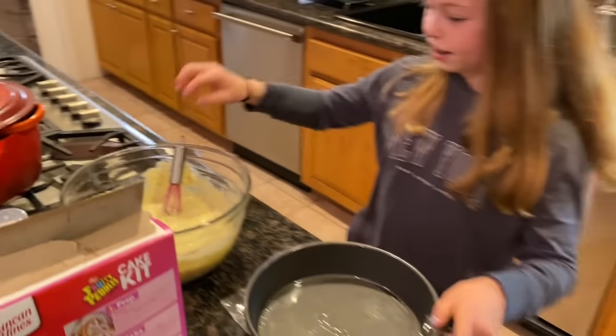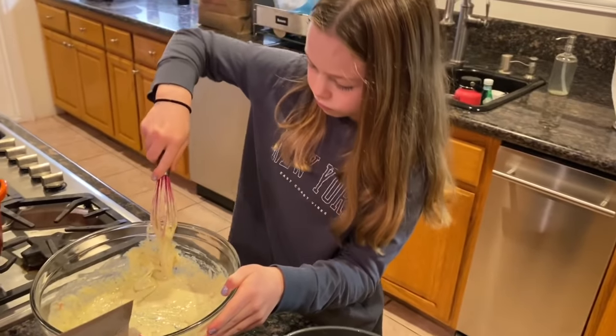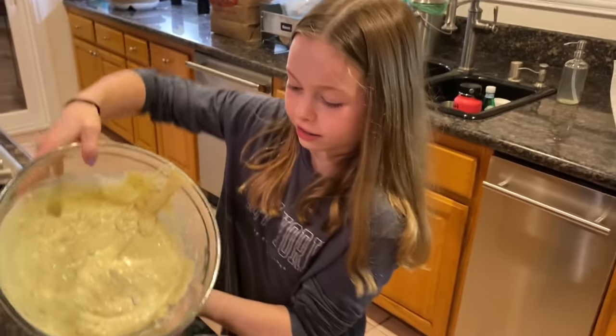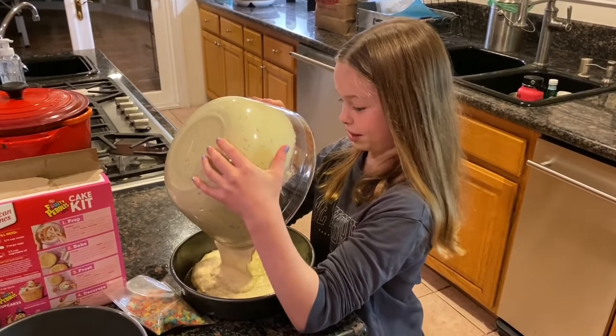Now what I'm gonna do — yeah, this is enough. Give it one good whisk. Let's pour it in. You didn't just lick that! You didn't just lick that! I didn't. Salish, this has raw egg in it. You could get really sick. I didn't. Oh wait, this might not be enough. Go get me something to scrape.